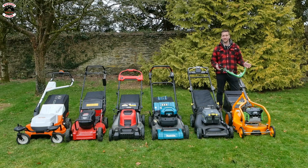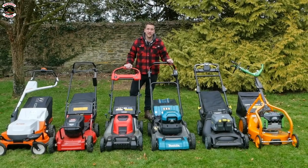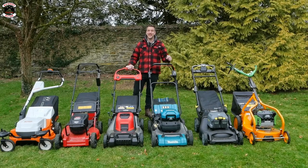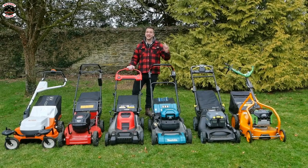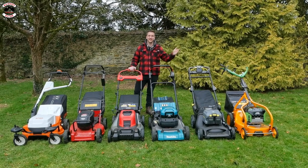The AS Motor has done everything we have thrown at it and even tackled some really, really rough grass, so if that's what you're looking for then this is the machine for you. Thank you for watching - we're Machinery Nation and we bring you videos every Tuesday and Friday all about tools and machinery, so please subscribe, hit that like button and ding that notification bell. We'll see you in the next one - cheerio!